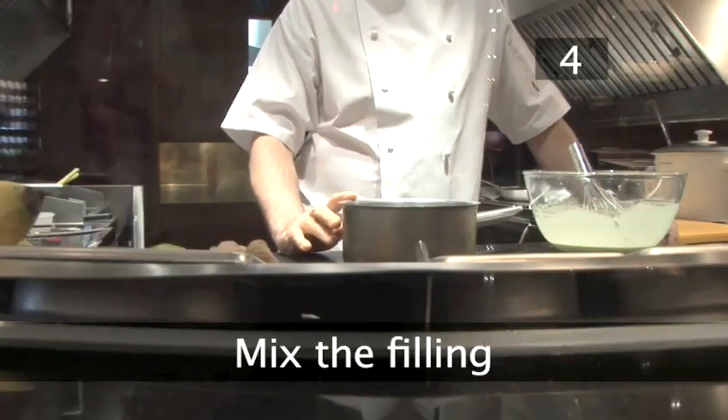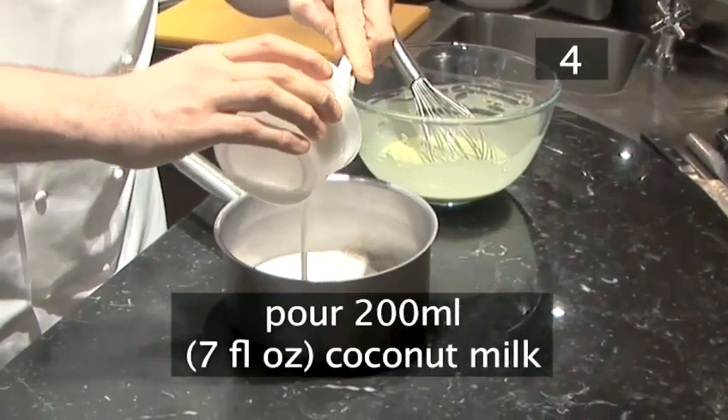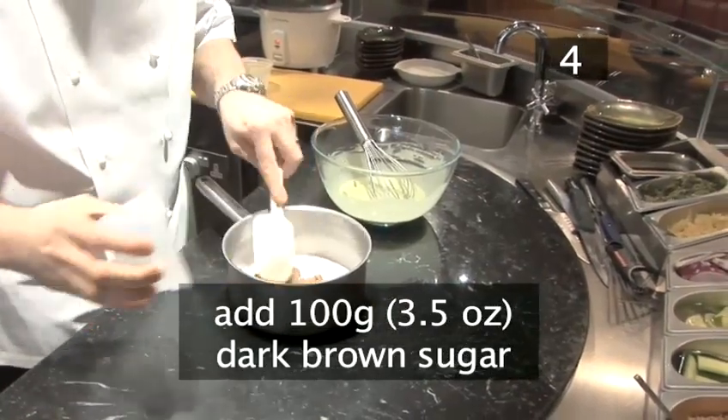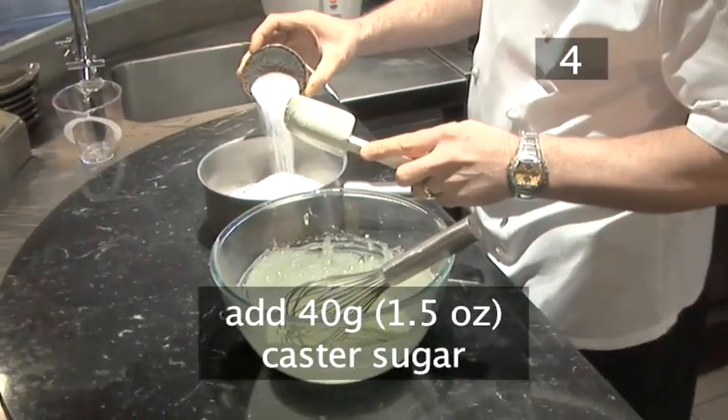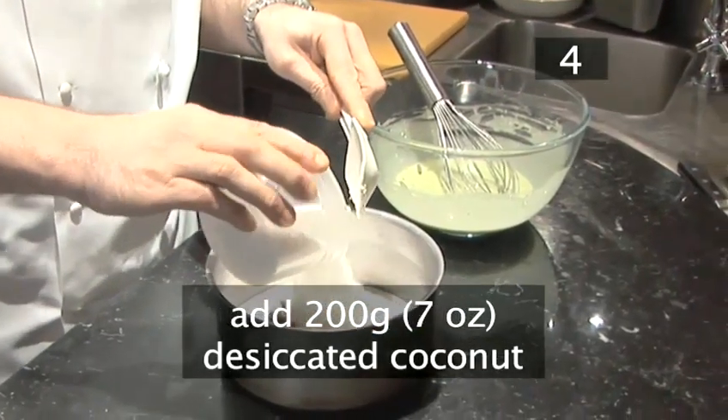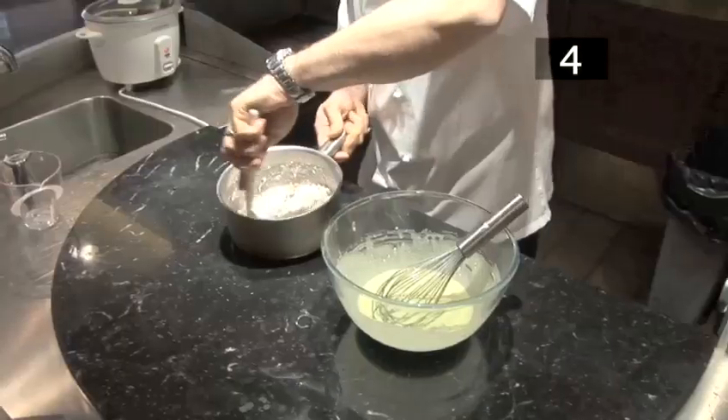Step 4 — mix the filling. Pour 200 millilitres of coconut milk into a saucepan. Add 100 grams of dark brown sugar, 40 grams of caster sugar, and 200 grams of desiccated coconut. Mix well.